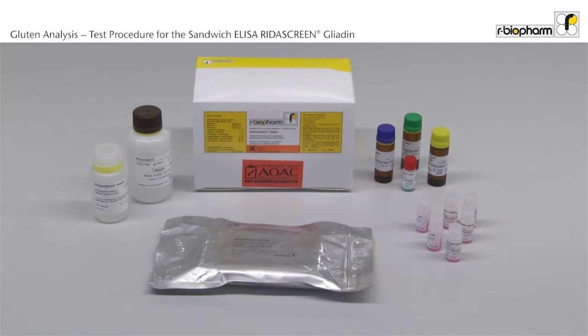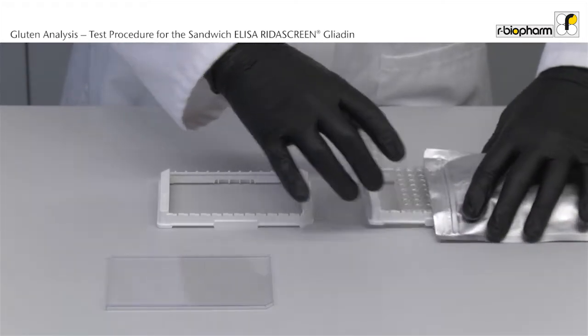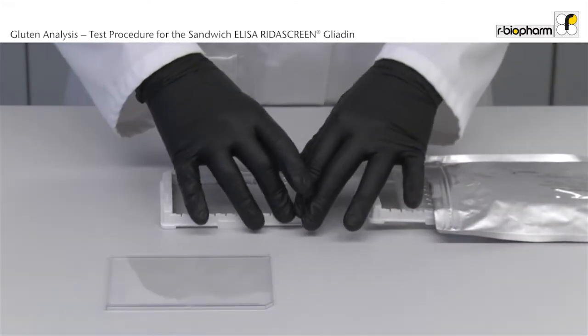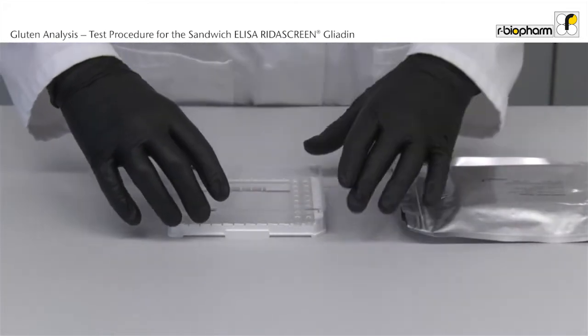RIDAS Green Gliadin contains all reagents to carry out the test procedure. Unpack the bottles and the microwell plate from the box to bring all reagents to room temperature before use. This takes about 60 minutes. After an hour, open the aluminum bag and insert a sufficient number of strips into the microwell holder. Leave unused strips in the aluminum bag so that the strips are not exposed.